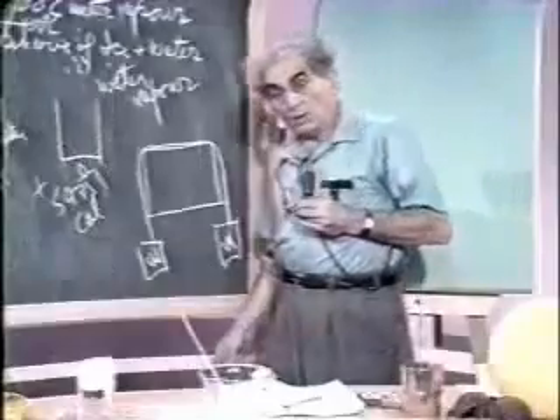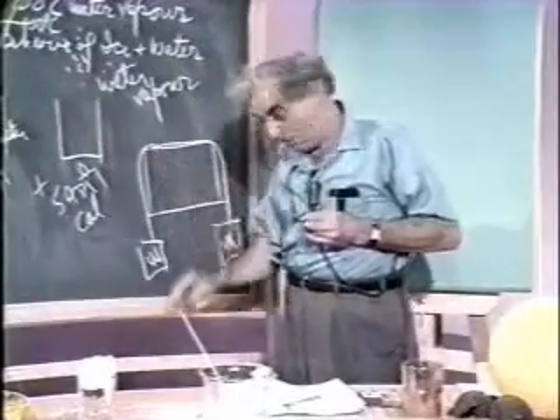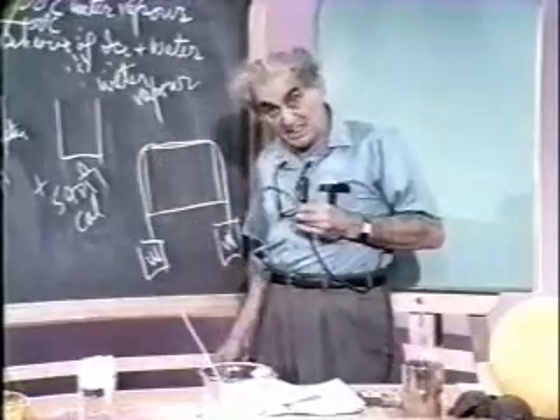Now you know what will happen. The pressure of the wire being very great, because the area is very small and the load very large, the wire will cut into the ice because it melts it.